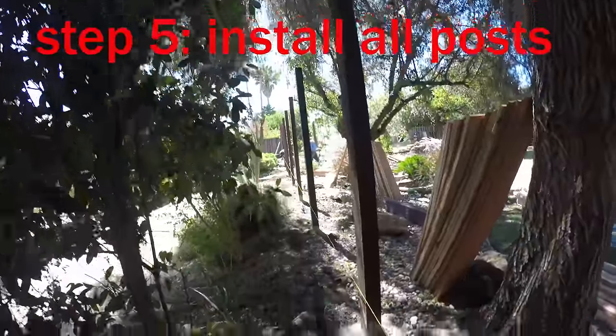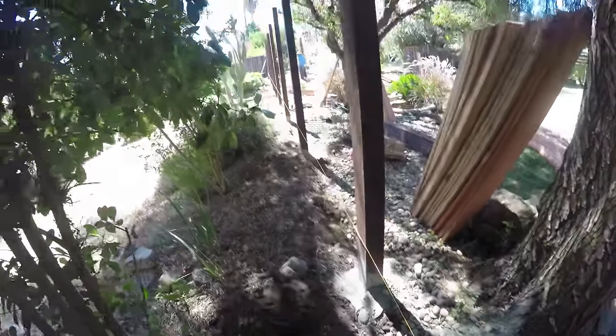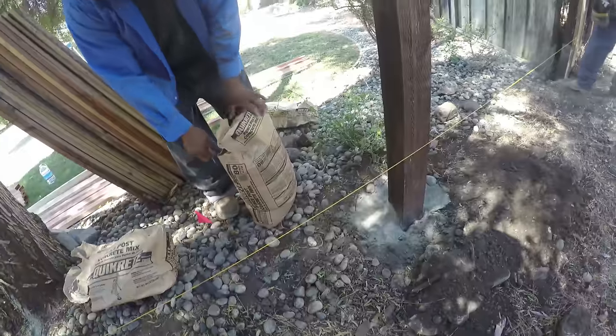Now the posts are all up. Let's just use dry concrete mix. You don't pour water? Later — after the fence is on.